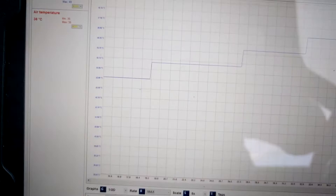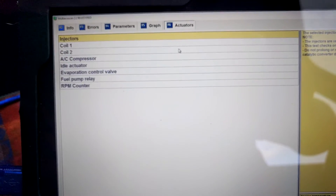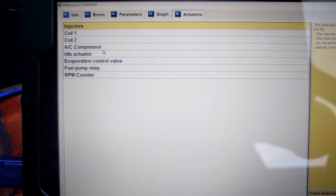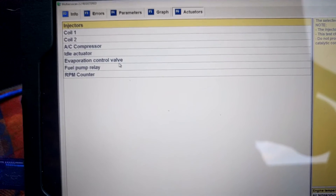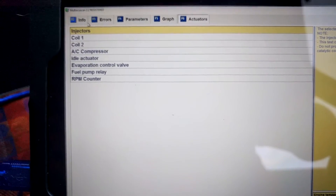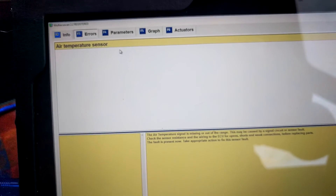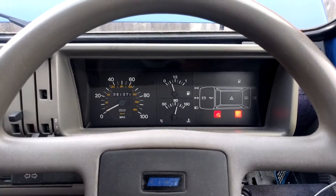Finally, the last thing to show you is the Actuators tab. Here we can fire coil one and coil two, the idle actuator, the evaporation control valve, the fuel pump relay, the RPM counter, as well as the injectors — we can pulse those. So if we're having issues, we can go into diagnostics and make sure each one of those items is working correctly.